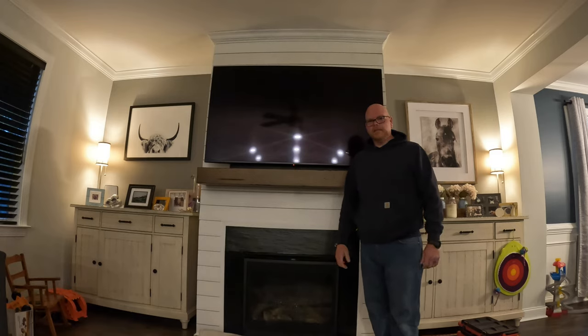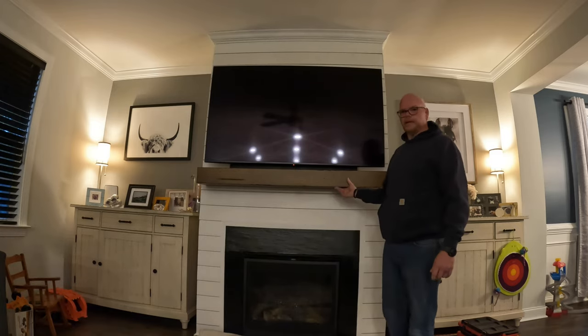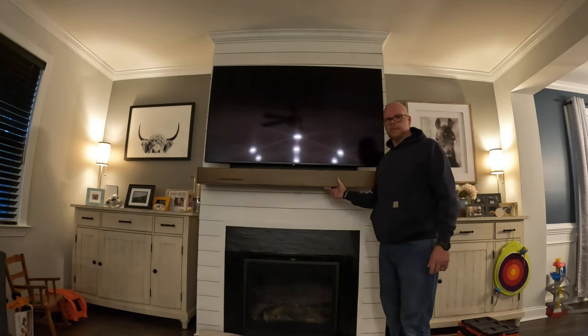Hey guys, welcome back to the channel. On today's episode we are going to remove this generic mantle that came with the house and replace it with a piece of reclaimed wood from an old bar.